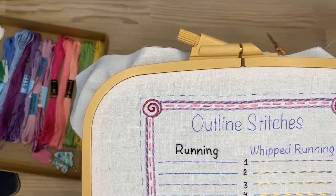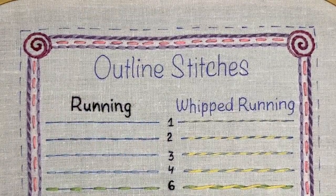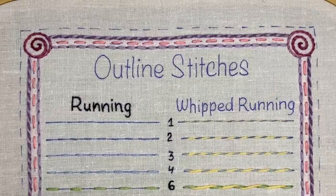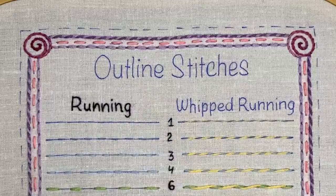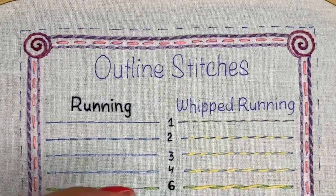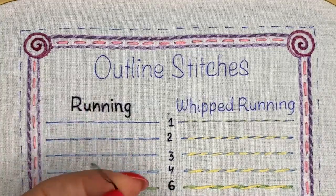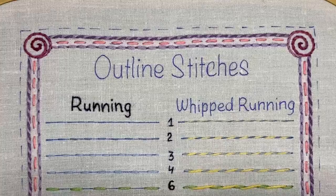I was stitching those small words with only one strand of floss using black floss. Now I will be stitching the big ones and I'm going to use two strands of floss — also black floss — so I will stay consistent and use the same black floss for all the words.